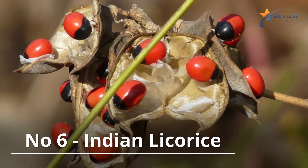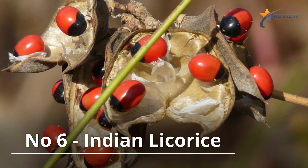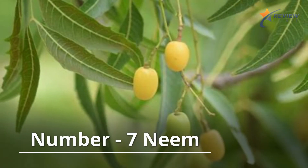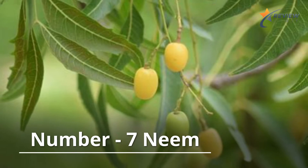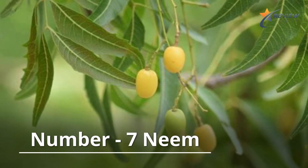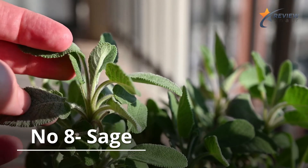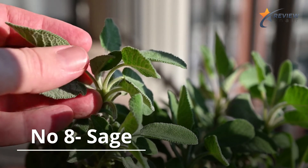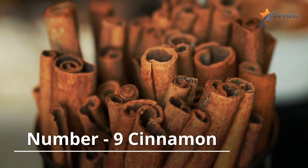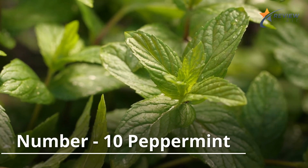Number six, Indian licorice — Indian licorice is an herbaceous flowering plant in the Fabaceae family; a 2012 study investigating the effect of licorice root on tooth decay and gum disease found some significance. Number seven, neem — a natural herb that carries an abundance of antibacterial properties; one source insists it can serve as a cure for gingival problems while also maintaining the integrity of one's oral health. Number eight, sage — a perennial evergreen subshrub belonging to the mint family, Lamiaceae. Number nine, cinnamon — a type of spice that has garnered a lot of attention for its healing properties. Number ten, peppermint — yet another herb belonging to the mint family.